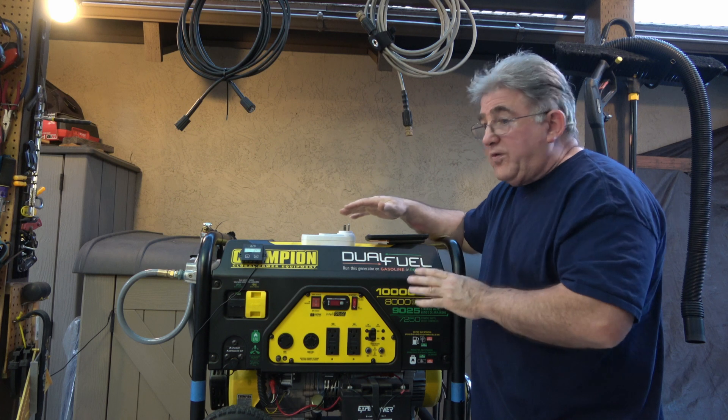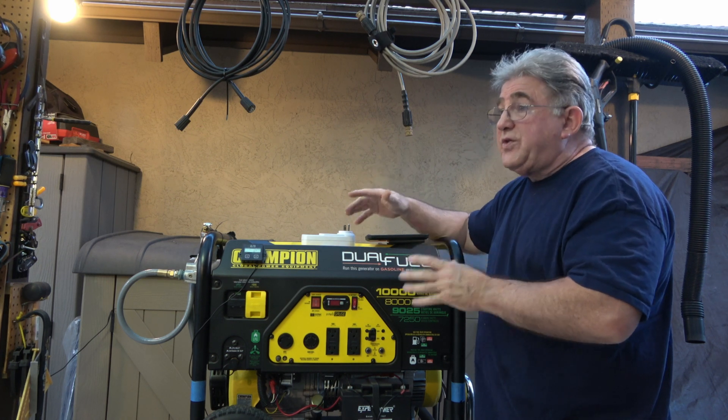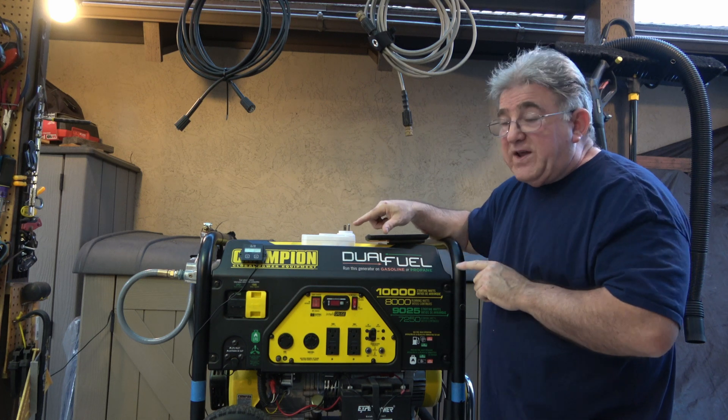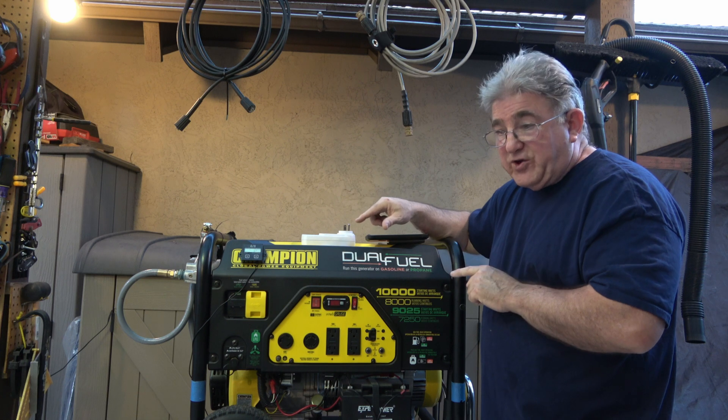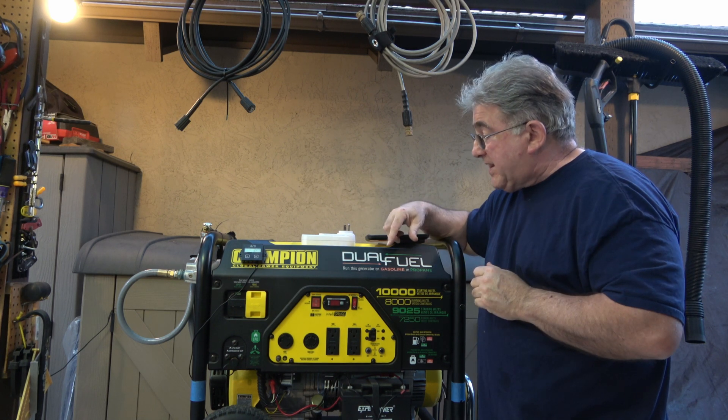This runs beautifully now that I've adjusted it, and it even runs just as good as it did on propane now that I figured out what was wrong. I did change my fittings on my regulator to a half-inch also, which have a bigger orifice on it to let more gas in.